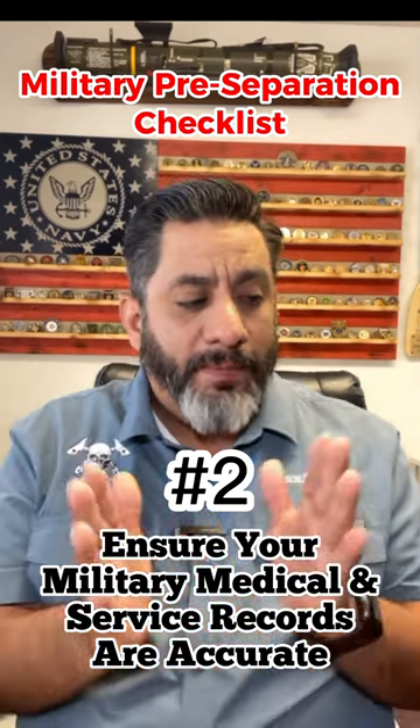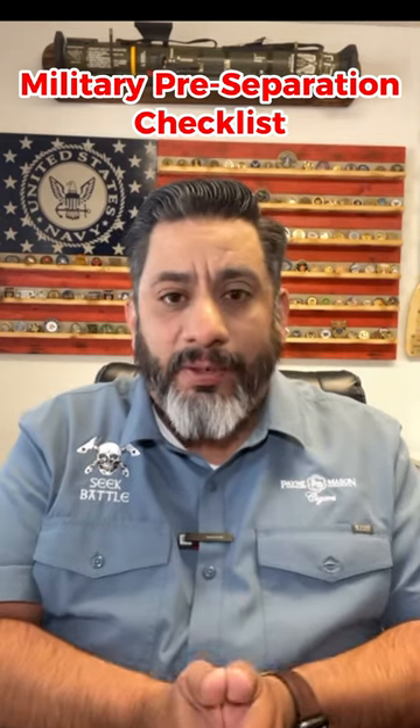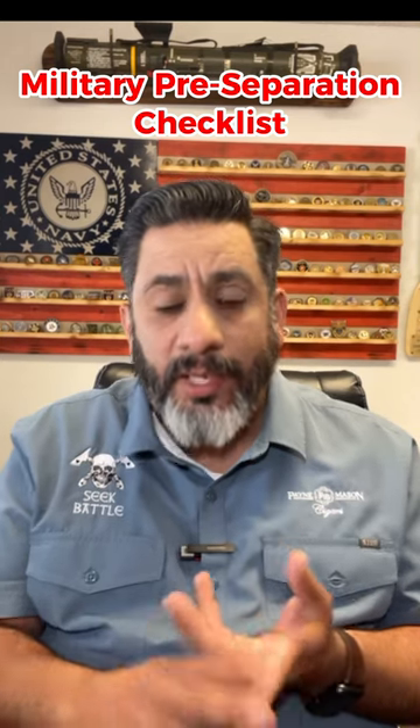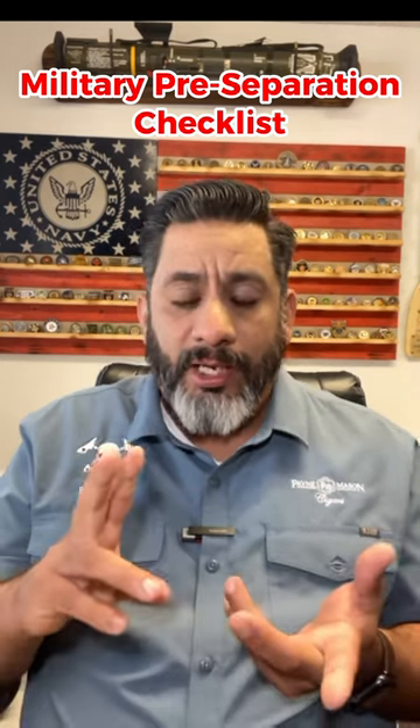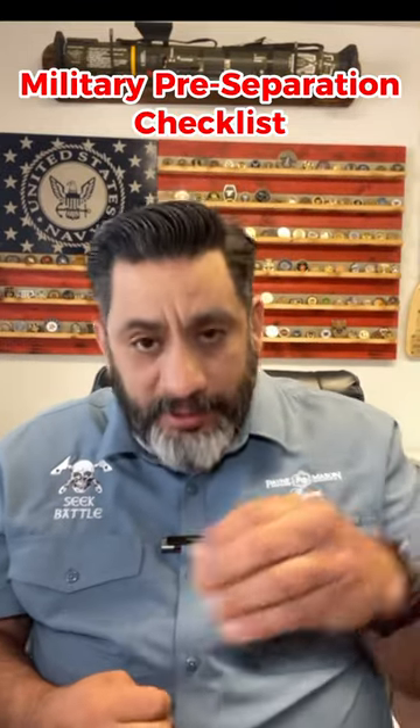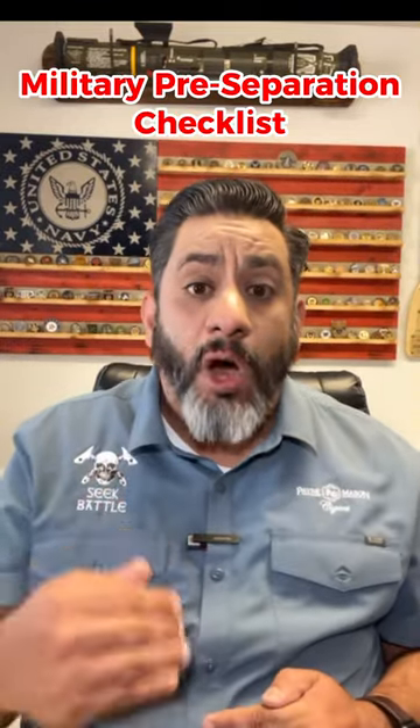Number two: ensure that your medical and military records are accurate and up-to-date. If you served somewhere and it's not documented, get a page 13 entry. If you were out of command and the dates are wrong or they don't line up, get it fixed. You want to do all of this before you get out.